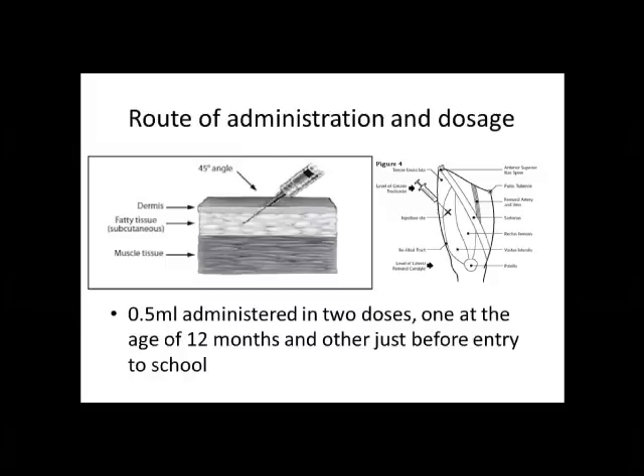The MMR vaccine is administered by the subcutaneous route — into the fatty tissue just below the layers of the skin. The angle at which the syringe is held to the skin is a 45 degree angle, and the preferred site for administration is the anterolateral aspect of the thigh. However, some manufacturers also recommend that the vaccine can be administered at the outer aspect of the upper arm.